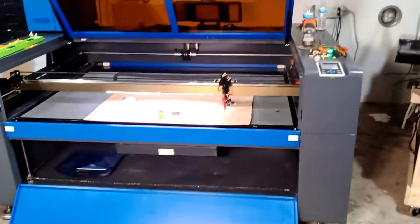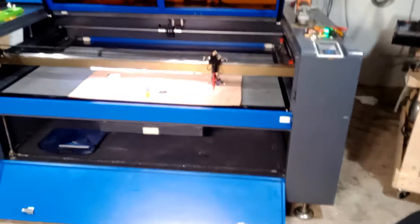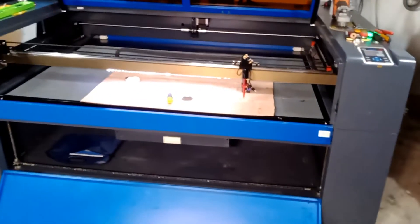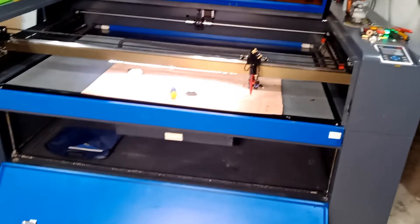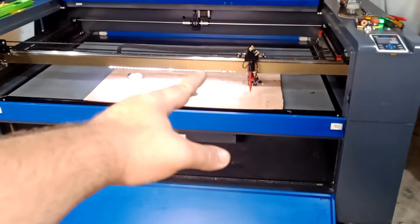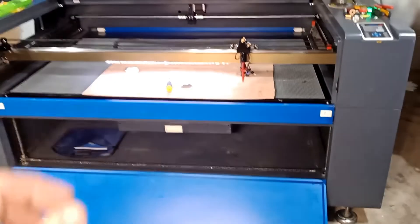Hello everyone, today I'm going to show you how to line up your bed on the big boys. I received this machine and somehow in shipping something went damaged — the chain was loose and the whole bed was twisted. I got it somewhat close but we're gonna do a little more touch-up to make sure it's almost 100% perfect.